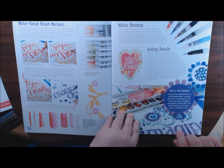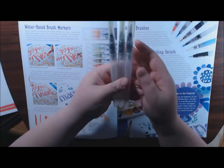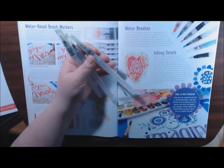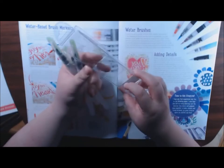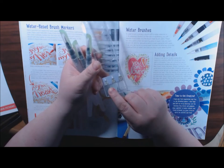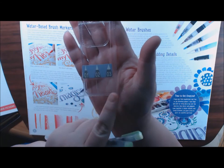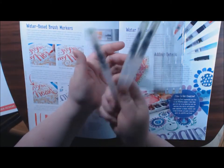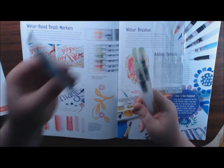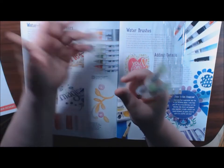Different kinds of watercolor water brushes - I am using ones that I believe came from Kuretake. This is the different size point: one, two, and three. These are really great. I've tried other kinds like this one and they are terrible - just throw them in the trash, they're no good.